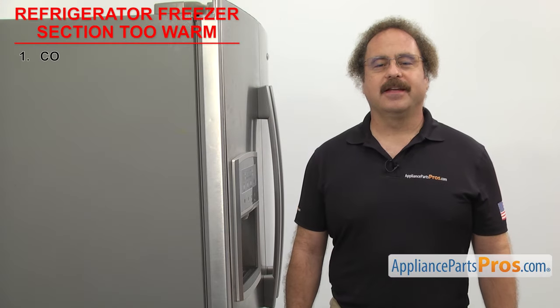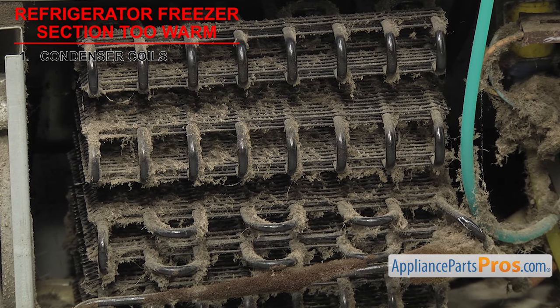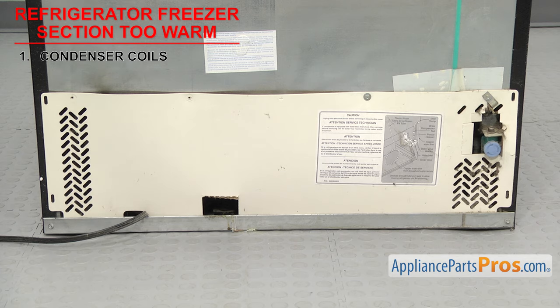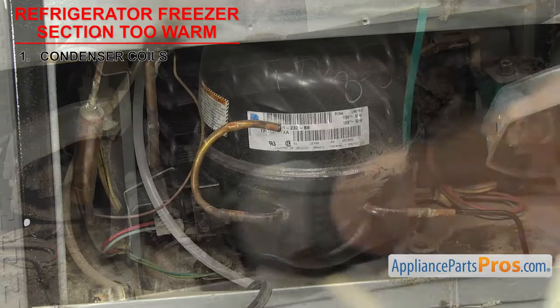The first thing you need to check are the condenser coils. They condense and cool the refrigerant in the system. If the freezer section is too warm, check to make sure the coils are clean. Dirt and dust can insulate the coils, preventing proper cooling of the refrigerant. They're usually located in the rear of the unit behind the access panel. Once you have the panel off, carefully clean the condenser and the rest of the area.